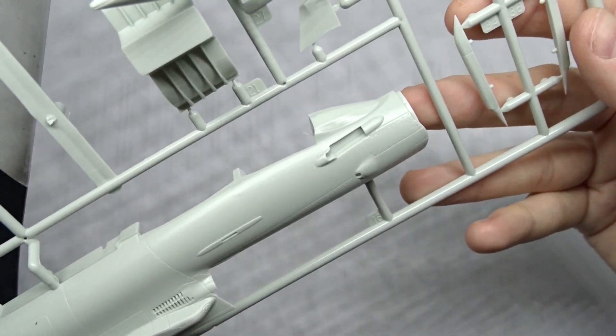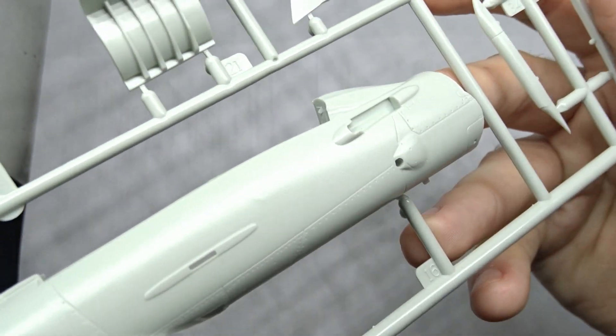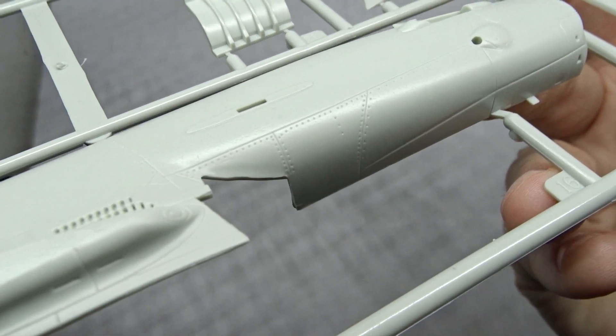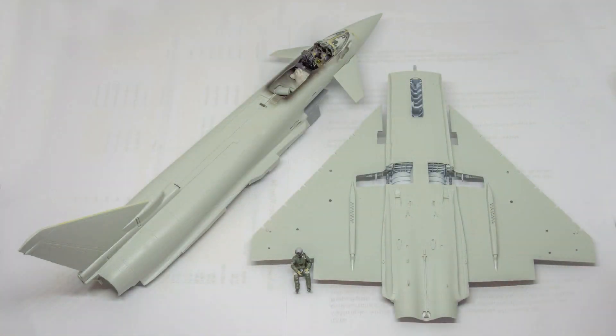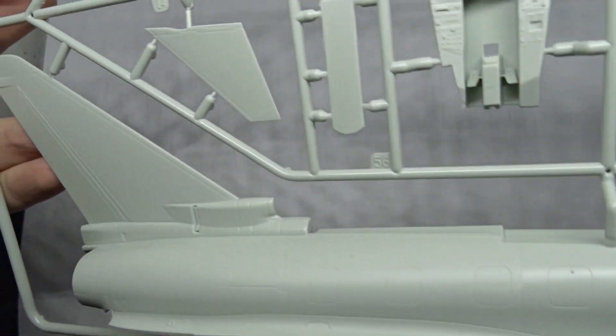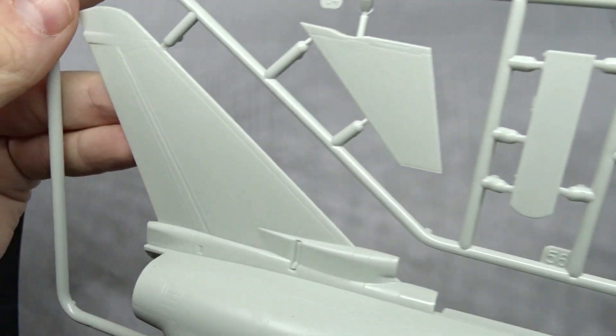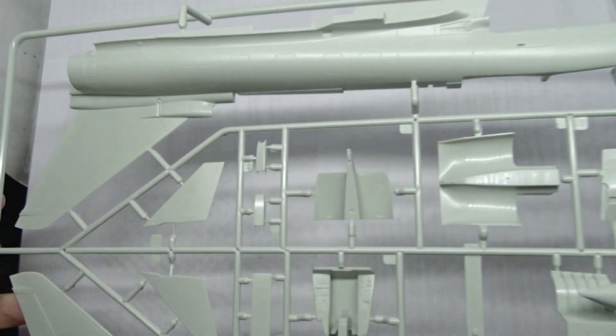Moving on to the fuselage halves — on the right side you add the refueling probe. The fit between the two halves was more on the 'okayish' side. Luckily most of the joint line is covered by the dorsal spine, and the vertical stabilizer is molded to the fuselage halves, so I didn't run into big issues there.